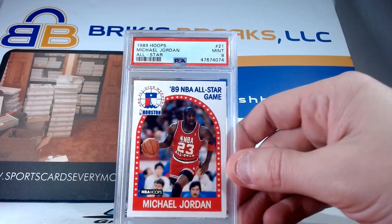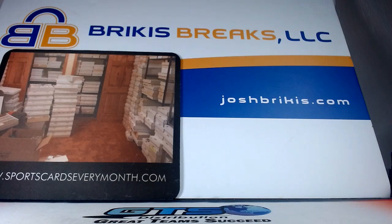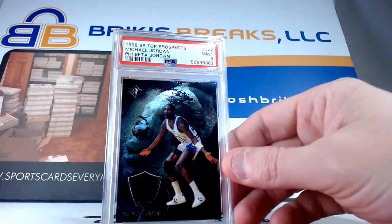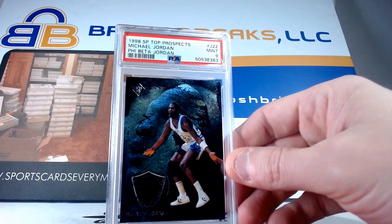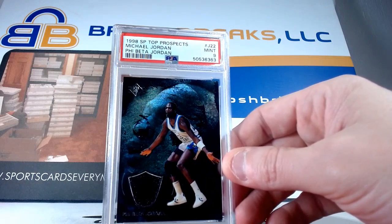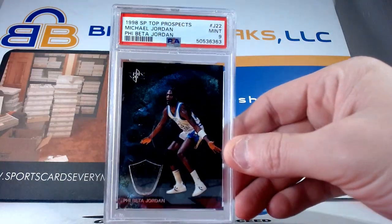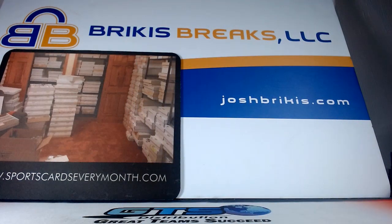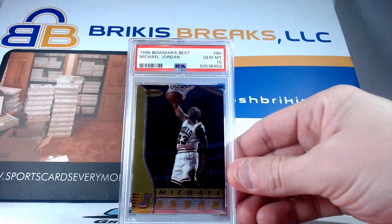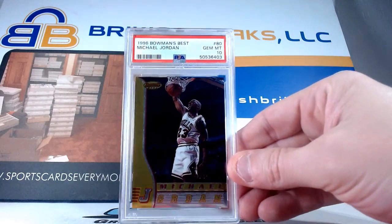Here's a nine from 89 Hoops All-Star card with the nine. 98 SP Top Prospects Five Beta Jordan — nine on that one. I believe that's a set of all Jordan stuff or there's a mini set in there. There are a lot of different versions of these, so this is not some super special card, but we got a nine on that one. Finally a 10 — it's the first 10 of the video. 96 Bowman's Best base card with a 10.